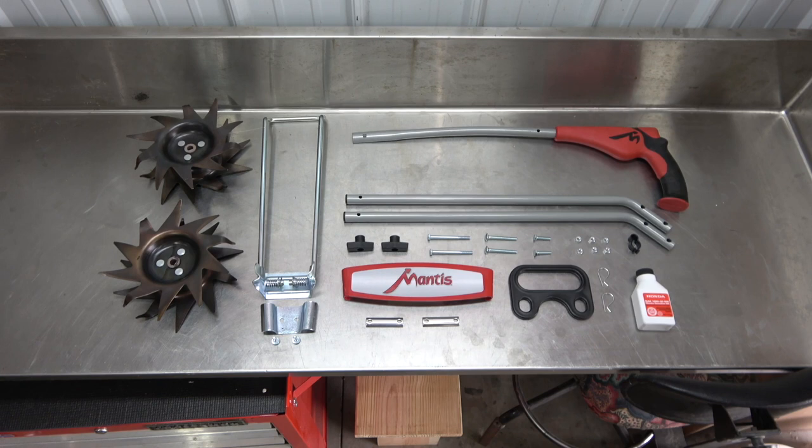Next, lay out all the pieces, parts, and hardware on a table for easy access and identification.